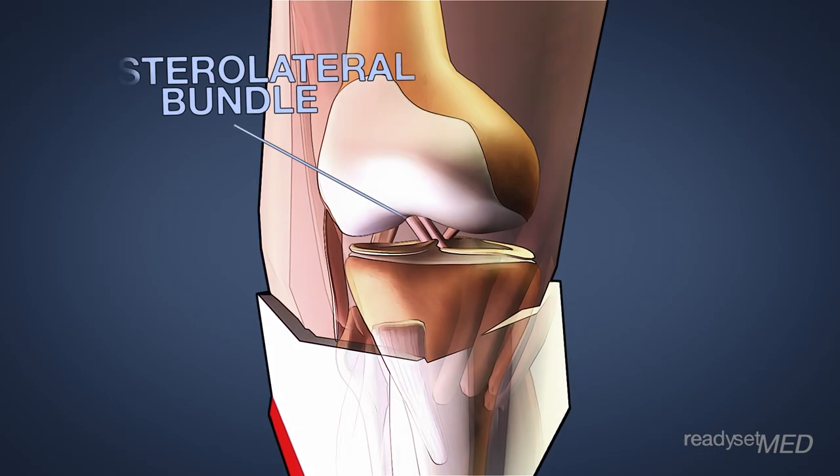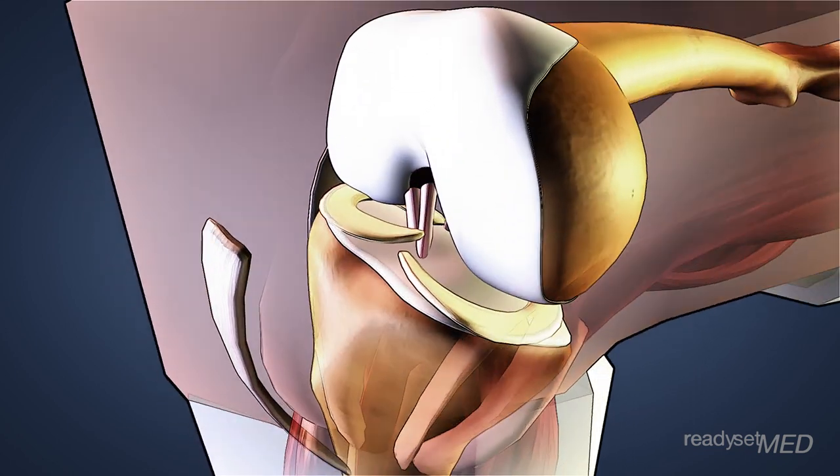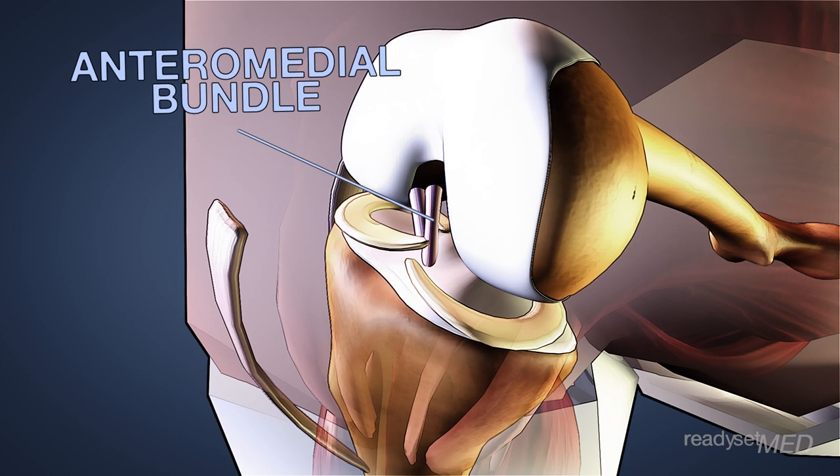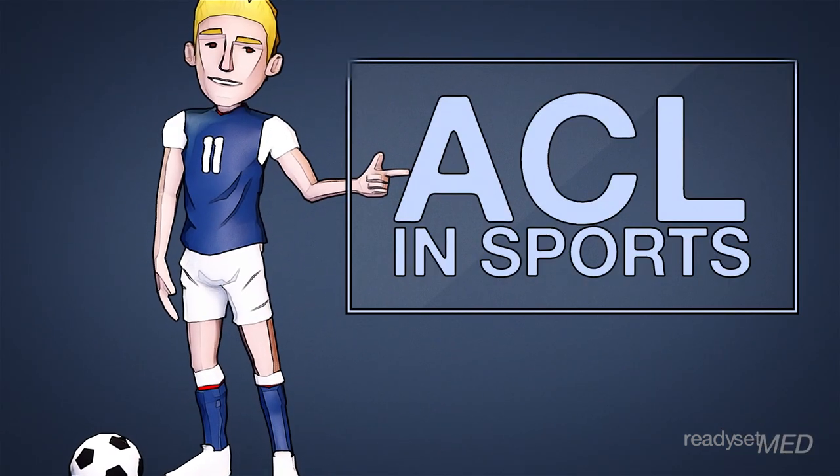The posterolateral bundle is more protective when the knee is extended, and the anteromedial bundle is tighter when the knee flexes. For more specifics on ACL function during athletic activity, check out our video with pro soccer player Stuart Holden.